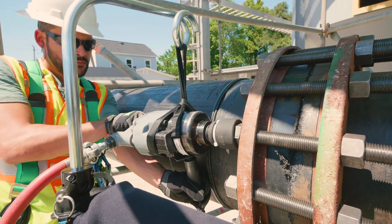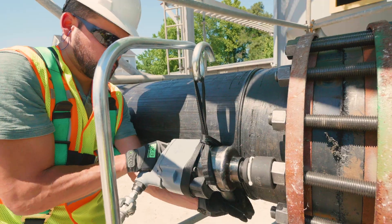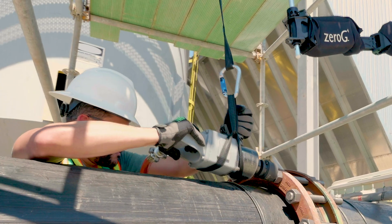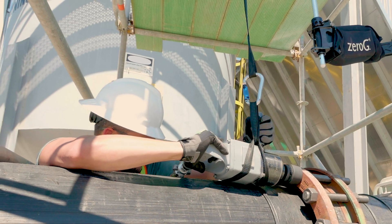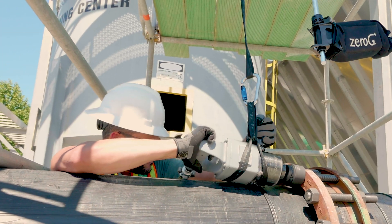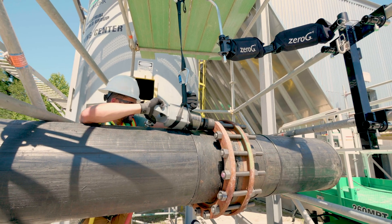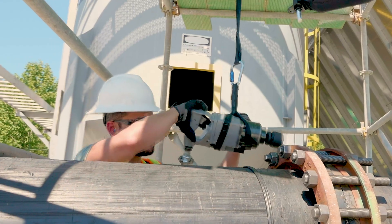With its universal attachment system, the Zero-G can be used with a variety of tools for any number of industrial applications. You can easily maneuver larger, more powerful tools to get the job done faster and with added precision. The Zero-G gives you the flexibility to reach up, over, or under with bulky tools, even in confined spaces.